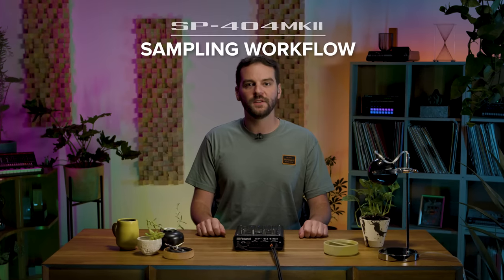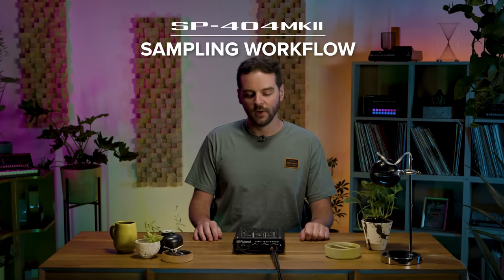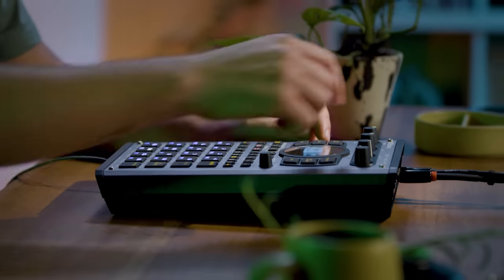The SP-404 Mark II has an updated sampling workflow. We've added things like real-time chop, auto chop, sample envelopes, pitch shifting — all sorts of different types of enhancements to make the sampling process really fast and really creative.